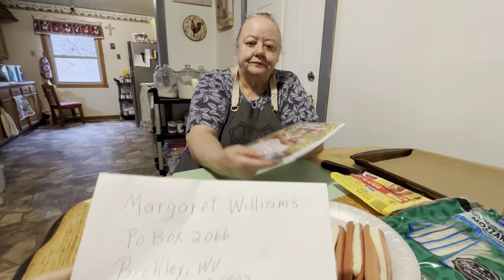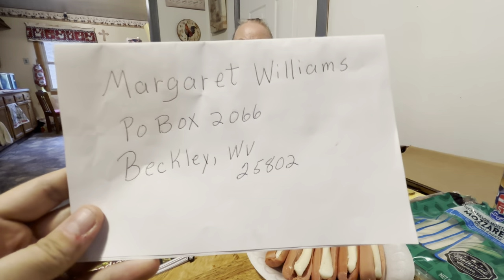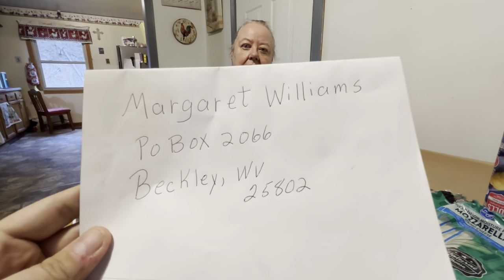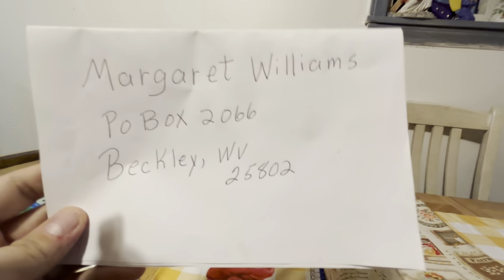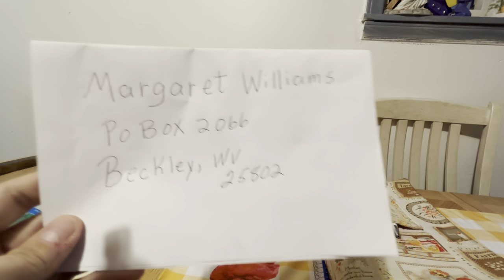If you want to order one, you could send it to the P.O. box here. You could send a money order, a check, cash, whatever you want to send — that's up to you. Just send it to this P.O. box and make sure to put your address on the inside of the card so we can read it. We'll send it out to you the next day after we get it.